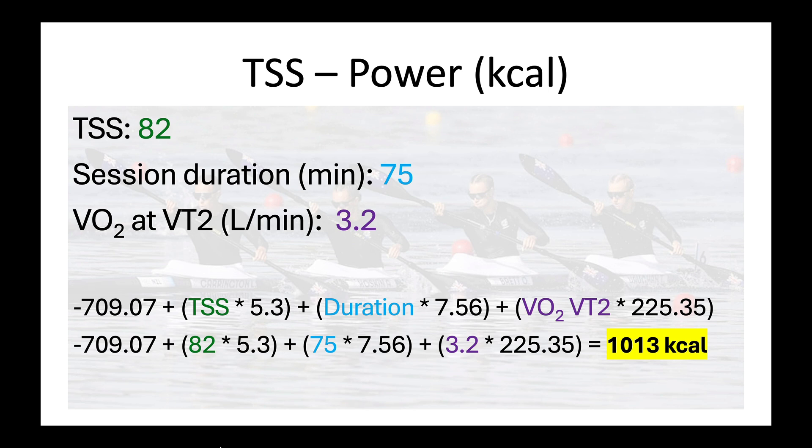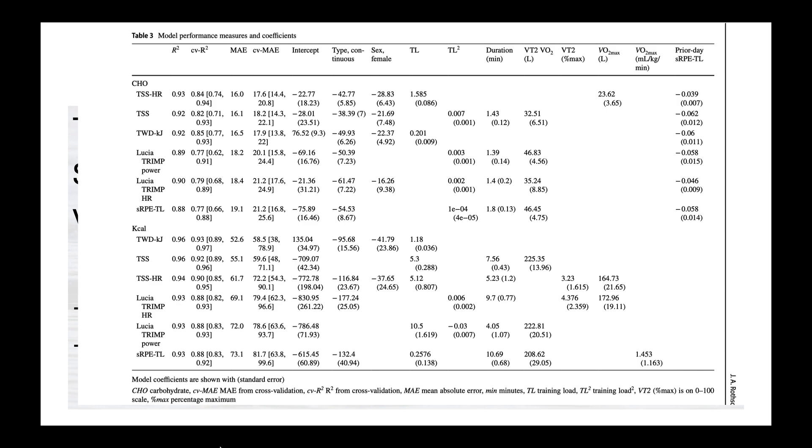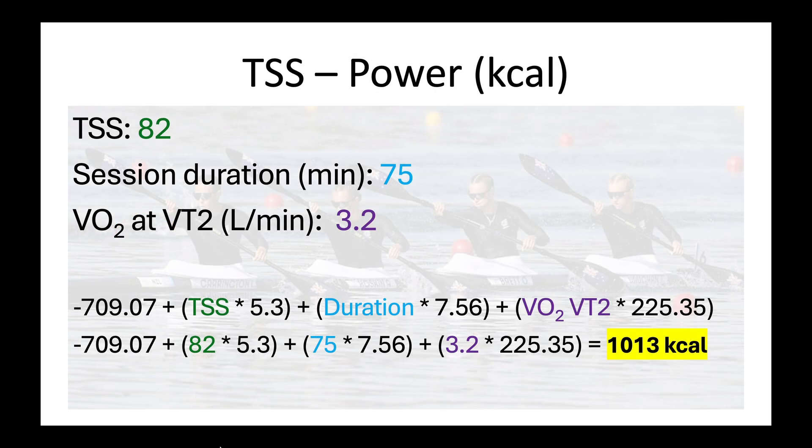Let's start with an example. If the TSS is 82 for a 75-minute session, and the athlete's VO2 at VT2 — which is fairly easily obtainable from lab testing but could also be estimated from FTP — is 3.2, then using the formula from the paper: the intercept is negative 709, the coefficient for the training load metric is 5.3. So you multiply TSS (82) times 5.3, add the session duration (75) times 7.56, then VO2 times 225. Together, that adds up to 1,013 calories.